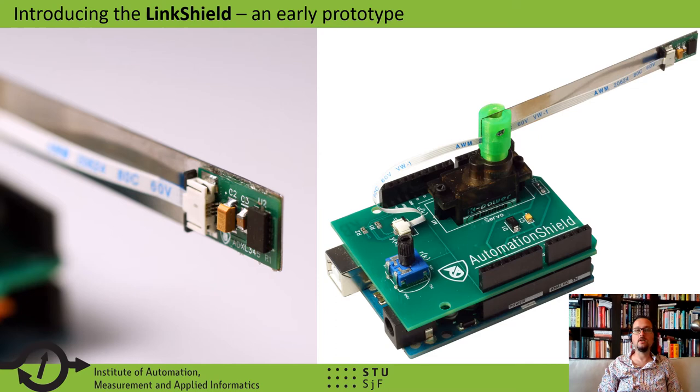In this paper, we are presenting an early prototype of an open source, miniature, and low-cost flexible link device. We call it the Link Shield. The Link Shield consists of a printed circuit board. This PCB holds a servo motor to which we connect a 3D printed hub. The hub holds a small cantilever beam that can move along with the motor, emulating a flexible link robot. After a fast position change, the end of the beam will vibrate, and this vibration is picked up by an acceleration sensor mounted to its end and fed back to the Arduino.